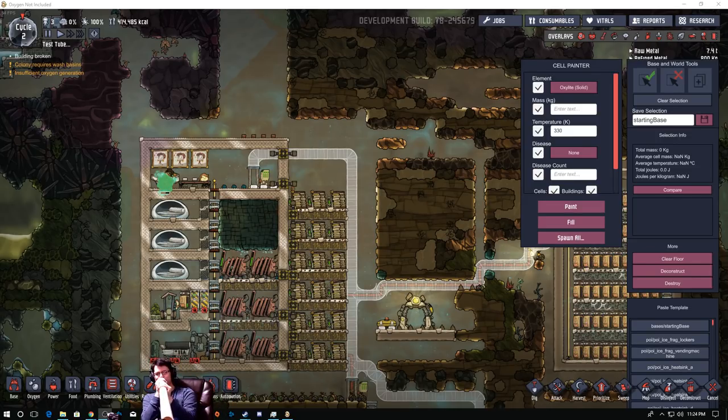Welcome back, my fellow duplicants, to Oxygen Not Included. Today we are taking the first look at the Tubular Upgrade — a little upgrade that has just been released into Oxygen Not Included. It's going to change the way that we move throughout the base, and I think it's going to be pretty awesome.